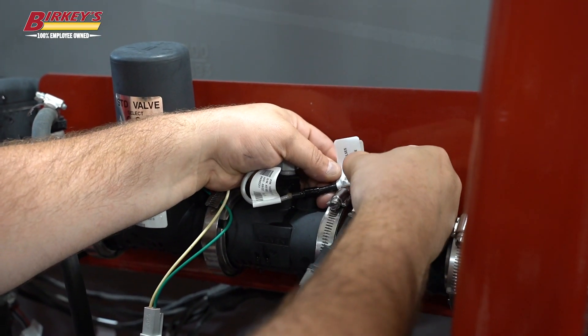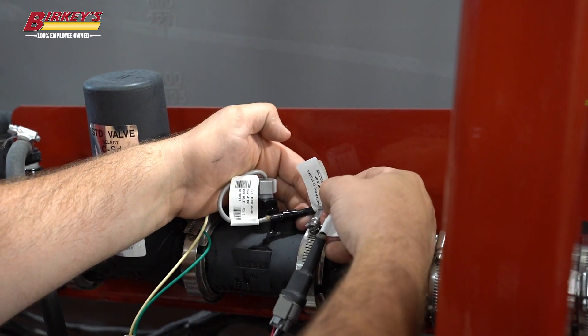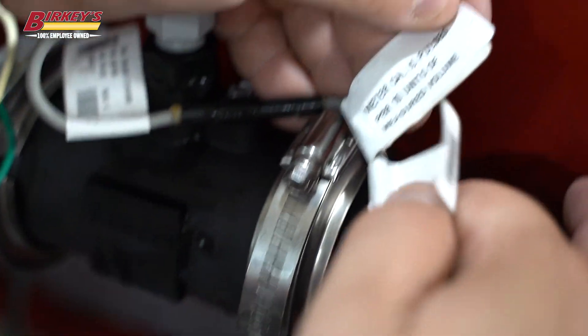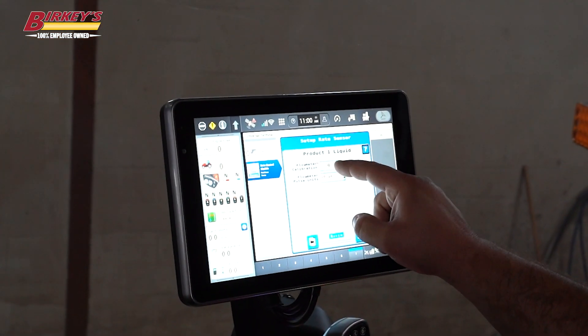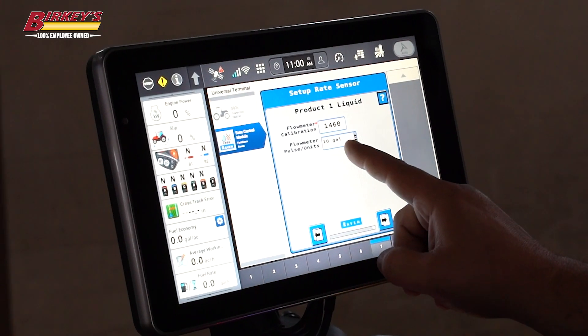The tag on the back of the flow meter says the meter cal is pulses per 10 units of measured volume. Our meter cal is 1460, so our flow meter calibration is 1460 — and that is pulses per 10 gallons.